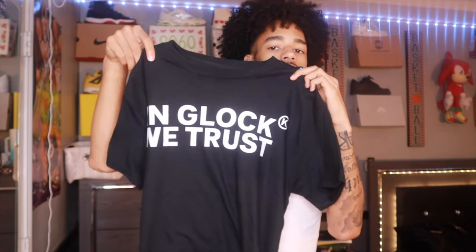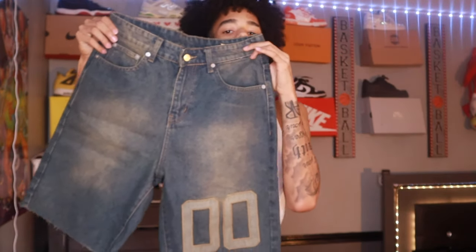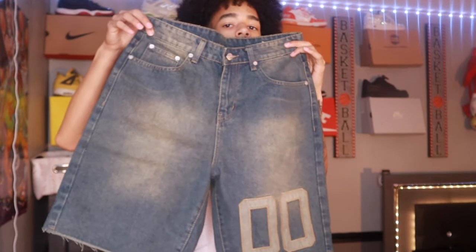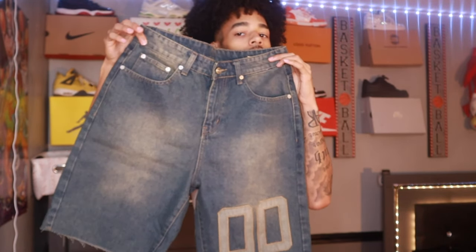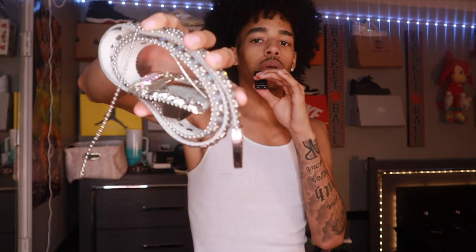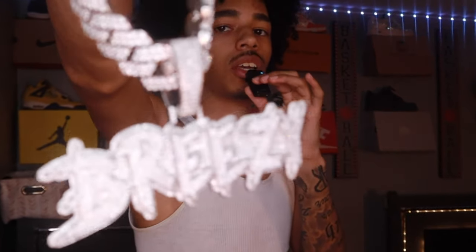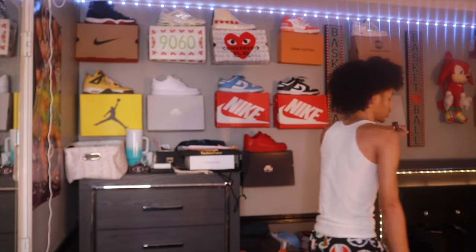I picked up this 'In Glock We Trust' tee recently — it has a design on the back. That'll be the T-shirt. Then these jorts I recently just picked up and they're my favorite pickup of the week. If you want to know where I got them, text me personally because I will not leave that in the comment section. My BB belt — if you watch my videos you know where I got that. And then my chain — I call it the 'chain that makes clean clean noise.' Last accessory for this fit is a chain wallet.